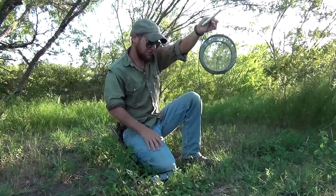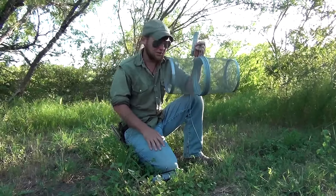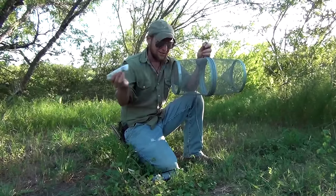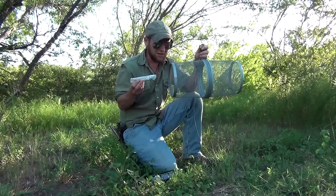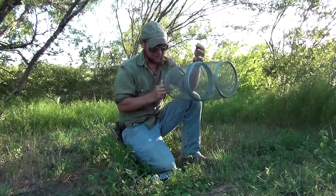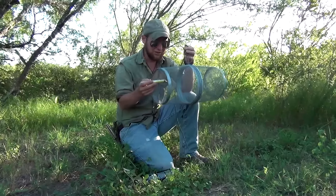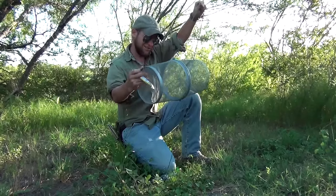You might think glow sticks don't seem like a very good resource to use, but they're a dollar at the dollar store. If you have kids out camping, they play with the glow sticks for a couple hours, everybody goes off to bed, and the glow sticks are wasted for the rest of the night. This is something you can do — just chunk them in and it works really well. Not only that, if you have a lot of insects around your camp at night, this will work. Out here in the country where you don't have any other lights, a glow stick is all you need.